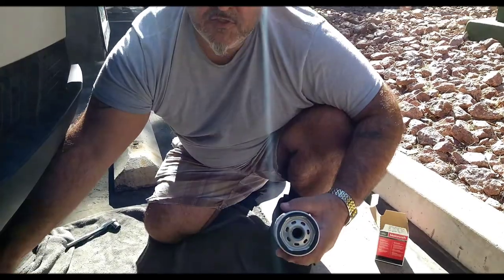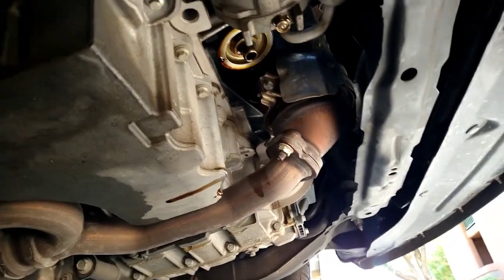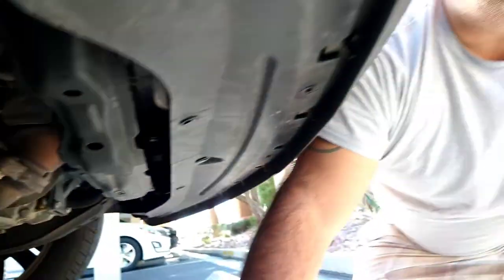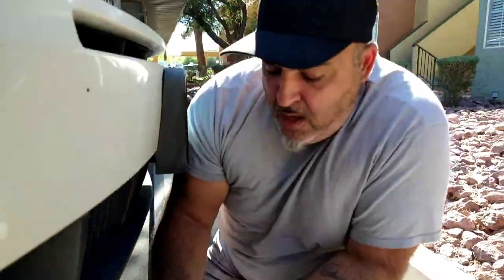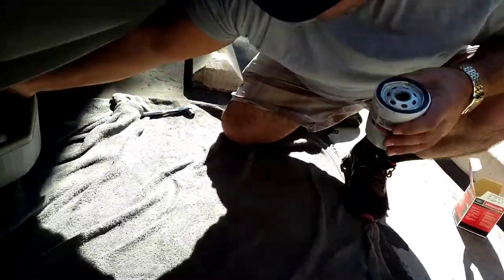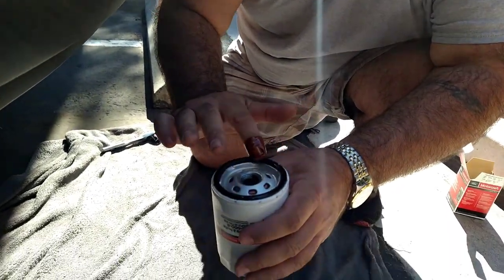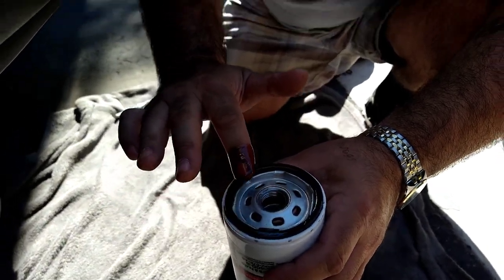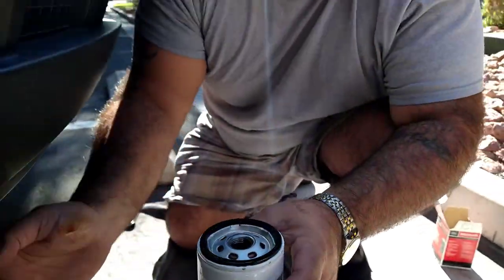Now that our oil filter has been removed, we're letting that drain out, which it pretty much is done draining at this point. You want to be careful as you take it off, especially if you were recently driving, that oil will be very hot. I would suggest having gloves or a thick terry cloth towel to remove that with in case it drips on your hands — you don't want to get burned. This vehicle has been sitting, so we're fine. Now we're going to take our new oil filter and just dip your hand in old oil and rub that oil right around the gasket. That's going to lubricate the gasket and make it easier for tightening and removing the oil filter the next time you do an oil change.